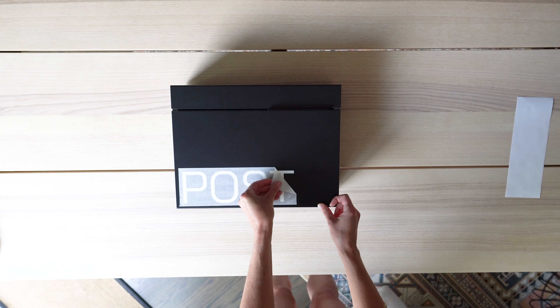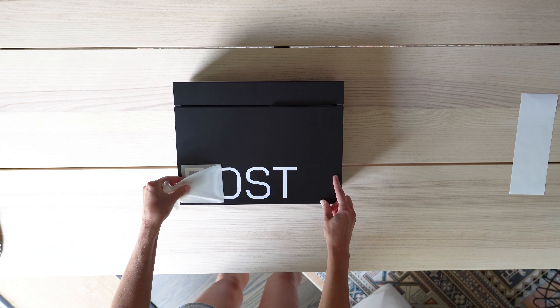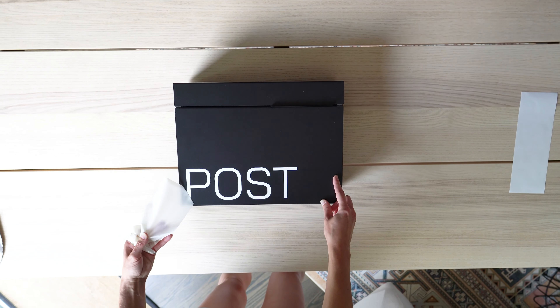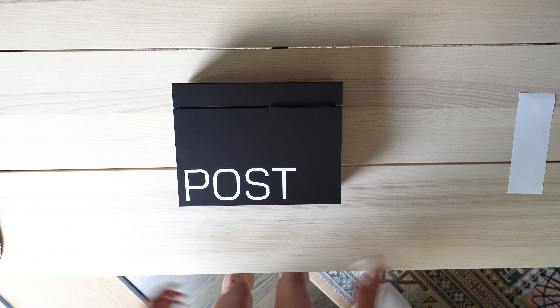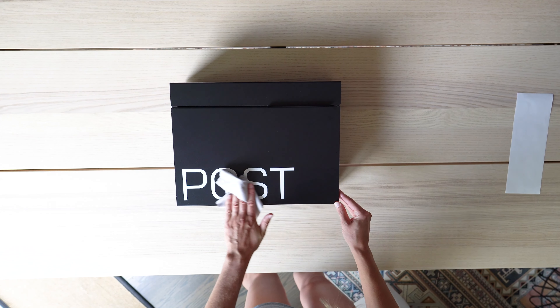Begin removing the film from one of the corners. Bit by bit, slowly peel back the film to reveal the vinyl characters. Press the decal into place one last time by gently running your microfiber cloth over the vinyl characters.